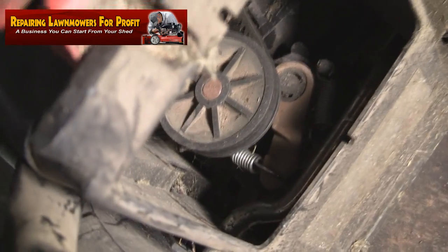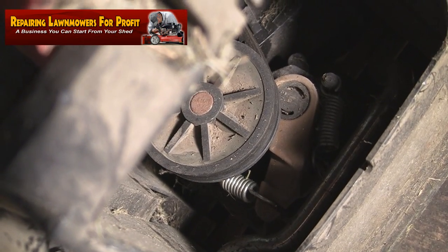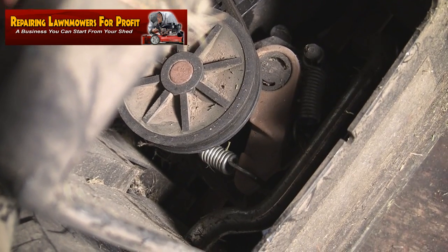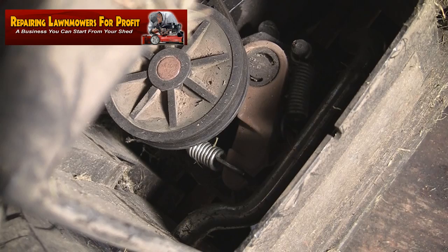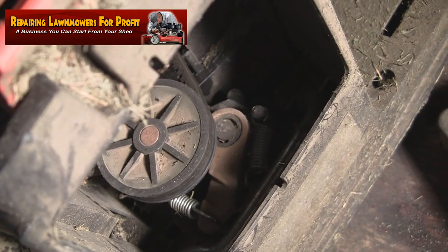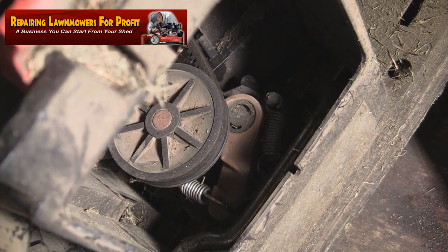With the cover off you can now see inside a little bit better — you can see the drive gear here. At the back, where there's a spring, that's the end of the drive cable. We'll need to unhook that. What I normally do is get a cable tie, push it around, pull it towards you and pull it up — it might be a little bit fiddly but it will come off.